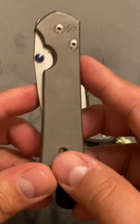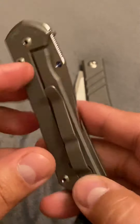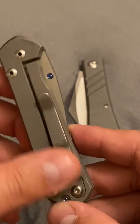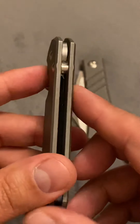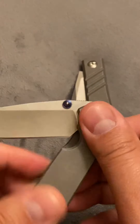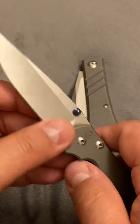I'll go over what this is — this is the Chris Reeves Small Sebenza 21. I carry this every day, so it's kind of nasty. You can see pocket lint, snail trails, and different markings on it. That's okay, I do carry it every day. What we have here is a titanium handle knife, with S35VN steel, and it is a frame lock.